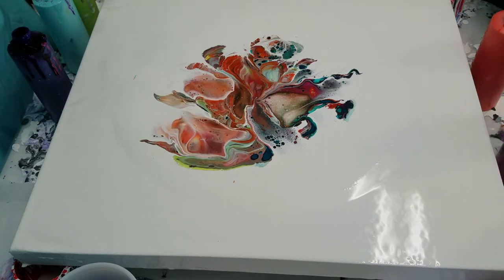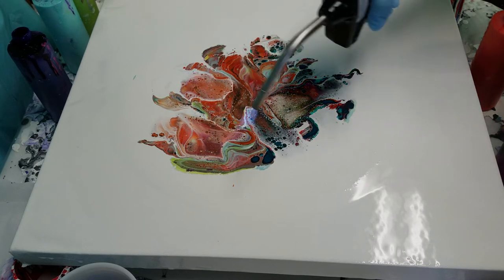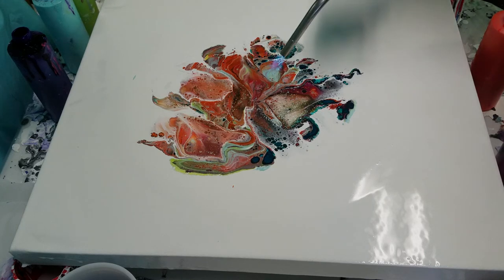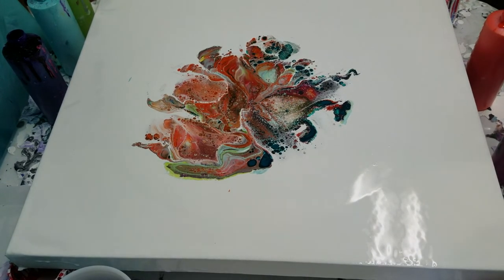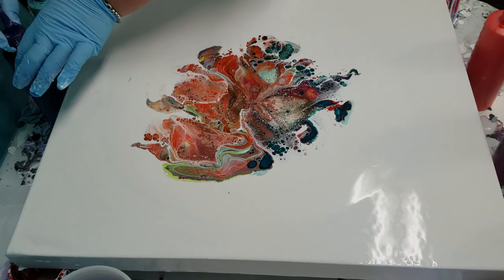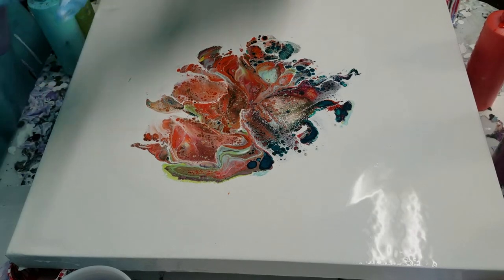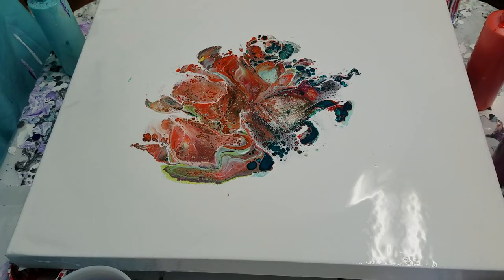I'm going to torch this — lots of air bubbles. I went through a bunch of paints; at least the lids were on. Speaking of which, this is going to be a mess. I can see it happening. I'll move some of these out of the way before I dump them all over the floor.